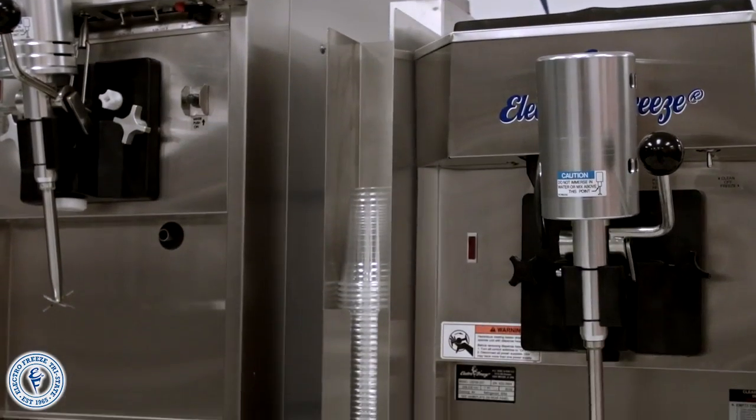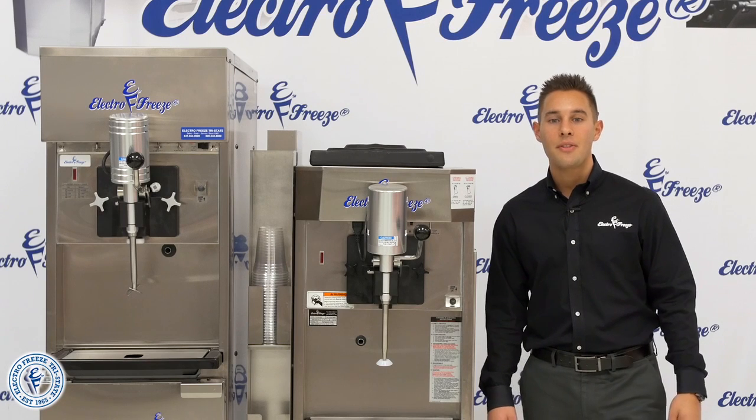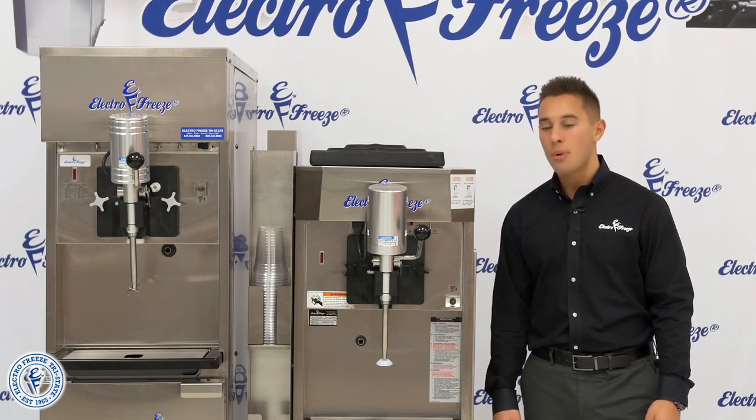We also have the optional cup dispenser as well as the top air discharge chute which diverts the air up instead of out the side. This is used in a situation with limited counter space to allow for proper air ventilation.